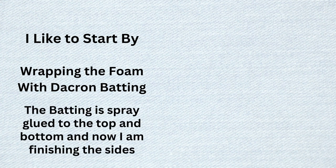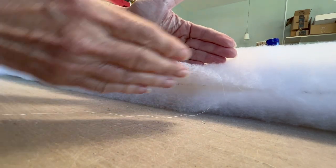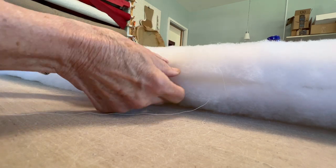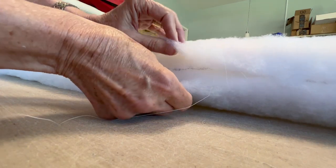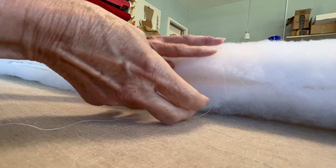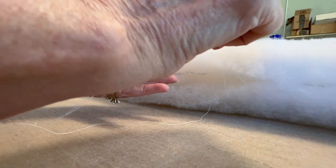I like to start this kind of project by wrapping the foam with Dacron batting. In this case the batting has already been glued to the top and bottom, and now I'm finishing the sides a special way because I am not using welting or cording on this cushion. I decided not to stop my batting and glue another piece on here, which is what you would typically do. Instead I've opted to cut my batting about an inch to an inch and a half thicker than my foam on both the top and the bottom. Because this is one inch, the glue caught one side but did not catch the rest, so I'm running through with a quick and easy whip stitch to pull the two battings together.